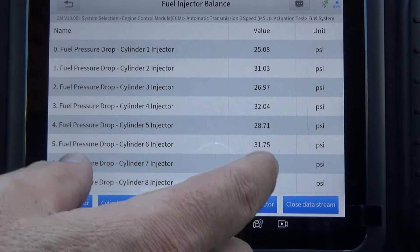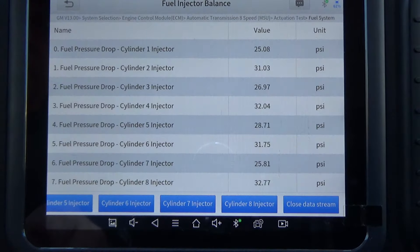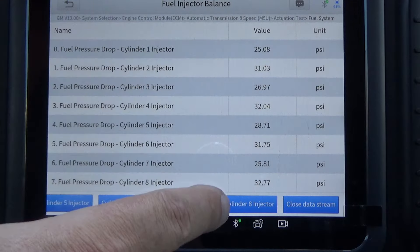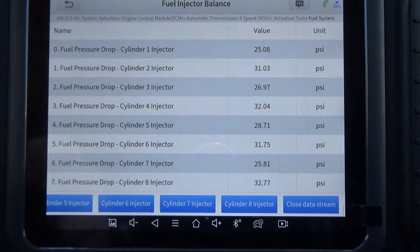If you do it too quick, it won't register. So you've got to give it just a few seconds to recover. Now that we've got our pressure drops, this is the pressure drop that it noticed.